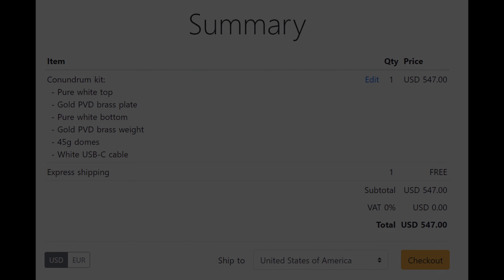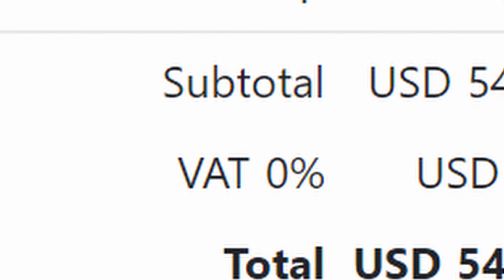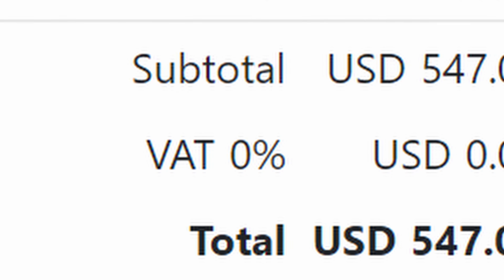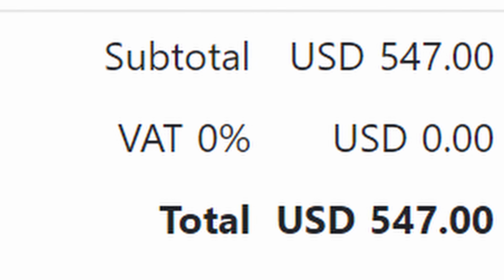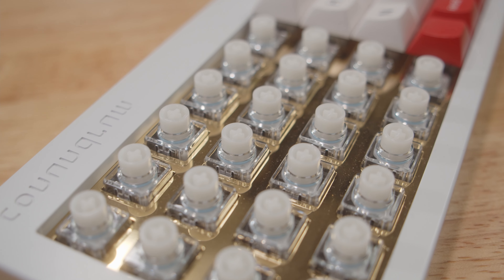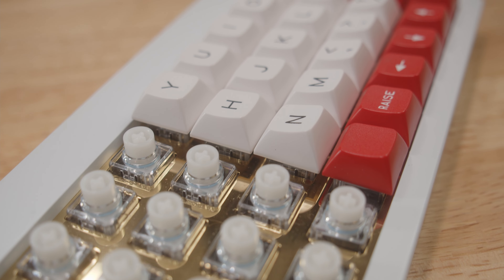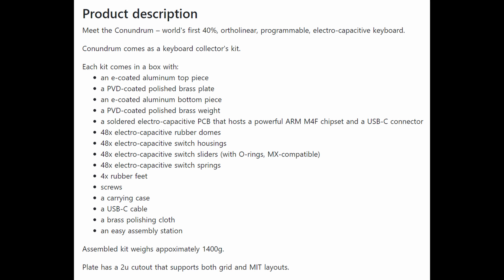Let's talk about the elephant in the room. $547 — comparable to some mid-end builds completed, and cheap compared to other high-end builds uncompleted. This does include switches, and there is an assembly option, which is absolutely ridiculous. $67 for assembly? No — if you're going to get this, just do it yourself. At least it comes with a USB-C cable, but that's cents on the dollar at this point.